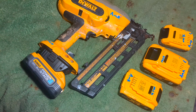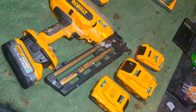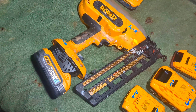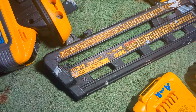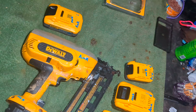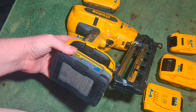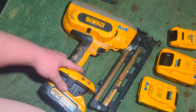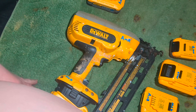Yeah, I just wanted to show y'all that. If you have any questions, leave them in the comments below. This is the DC618 — it's a 16-gauge nail gun. It's kind of weird; I don't understand why the 5 amp compact doesn't work. I was really wanting to use those on here, but it is what it is. It's just strange, but yeah.